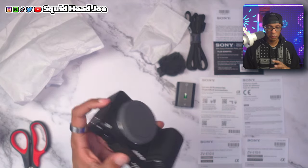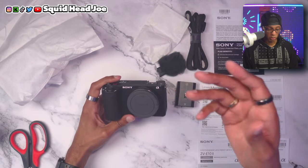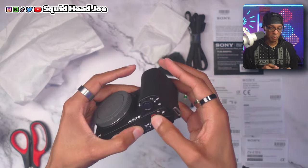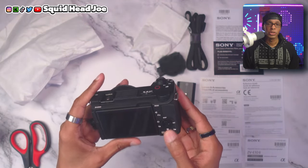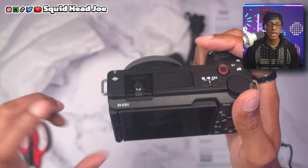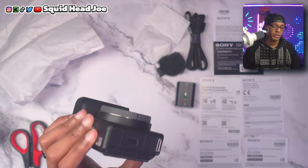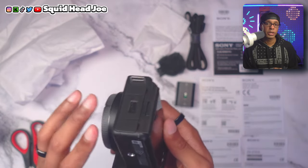The color distinction between the two cameras is noticeable — the Mark II body is a little speckled with a greyish tone compared to the Mark I. I really like that the SD card slot was moved to the side of the camera and is no longer on the bottom with the battery. On the ZV-E10 Mark I, the ZV-1, and the Alpha 6100, having the SD card at the bottom is a hassle, especially when using dummy batteries.